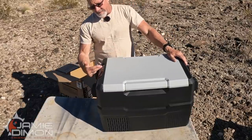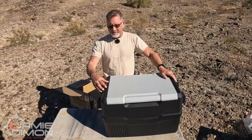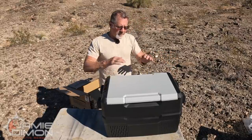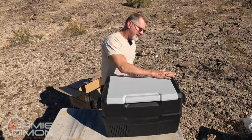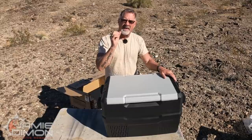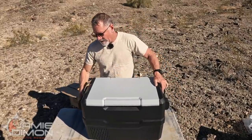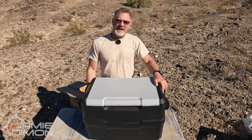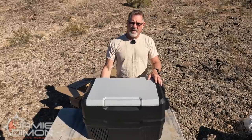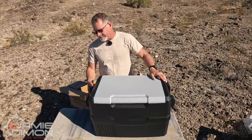What I'm seeing right off the bat is you've got your display over here on one side and the vents are on the same side as the display. Why that's important: if you put this in your rig and make a little cubby hole for it, you're going to push it down inside that cubby hole, maybe even put it on some sliders. You want the compressor to be able to breathe, and that's what these vents are for. They designed it so the display is on the same side as the vents — you just want to make sure wherever you put it, it can breathe on the compressor side.